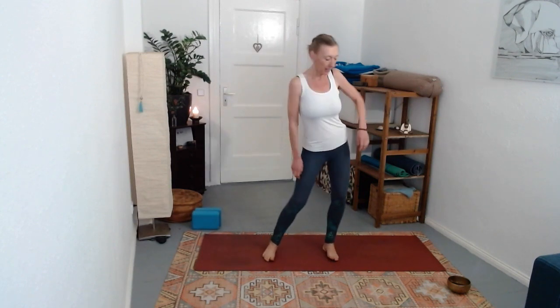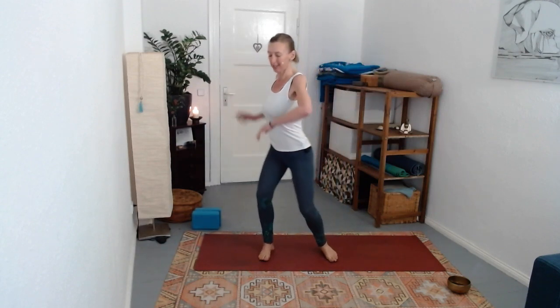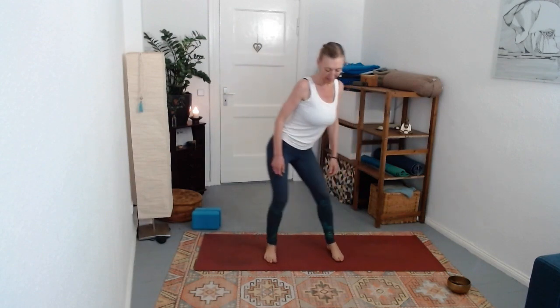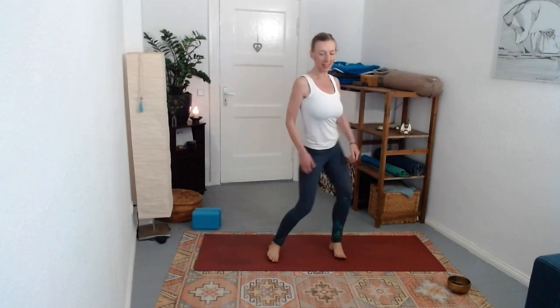Make it your own - it could be really slow or faster, it could go lower, and the upper body can move with it so the arms could do something bigger. Give it a few more rounds. You could take your legs wider or closer, you could put your hands on the belly - just loosen up this area in the hips.